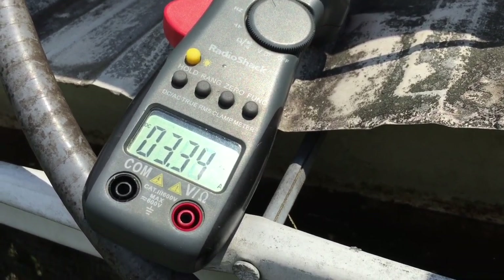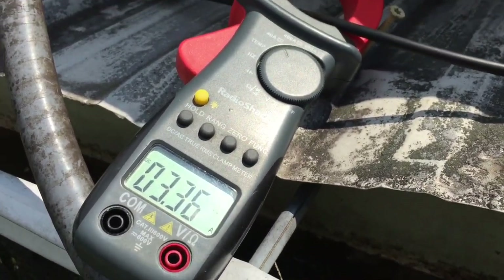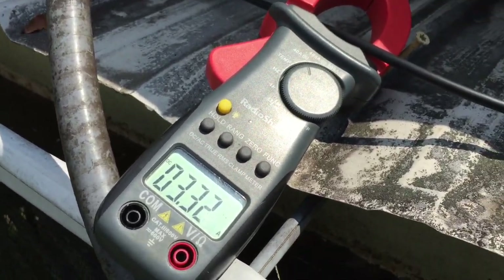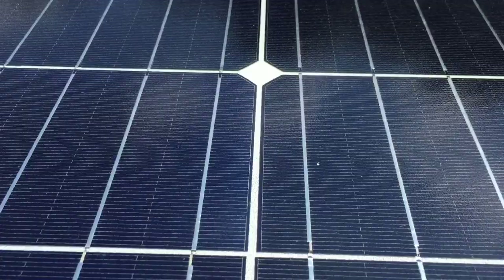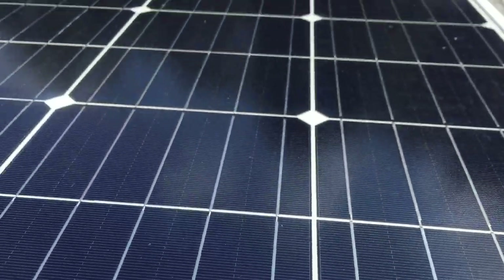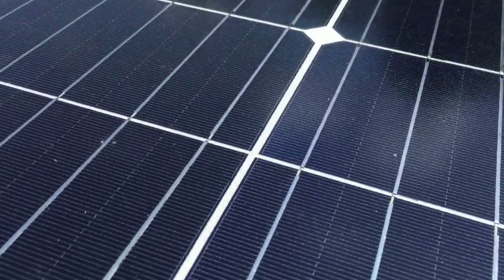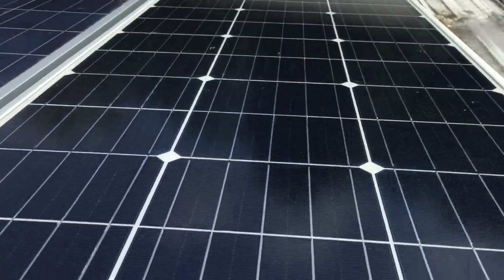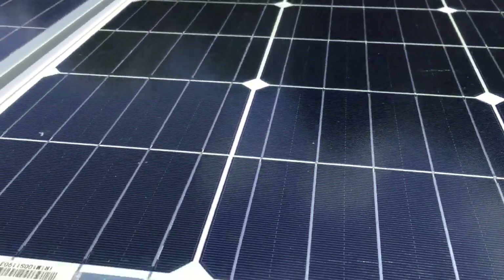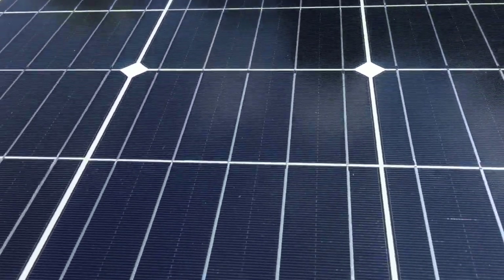I'll try to get up a little bit further and inspect the glass without falling, hopefully. Glass looks okay. I heard a big crack over here a couple days ago. Glass looks fine. I think she's functioning pretty good. That's the Rich solar one — no micro cracks yet, that I can tell.